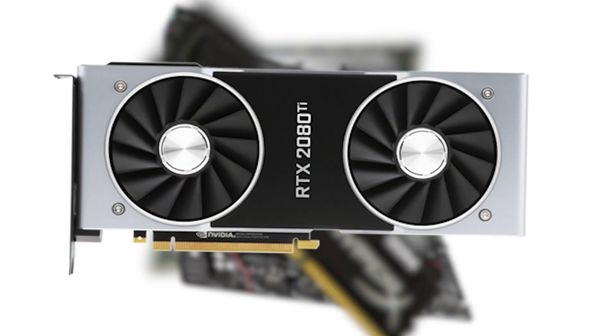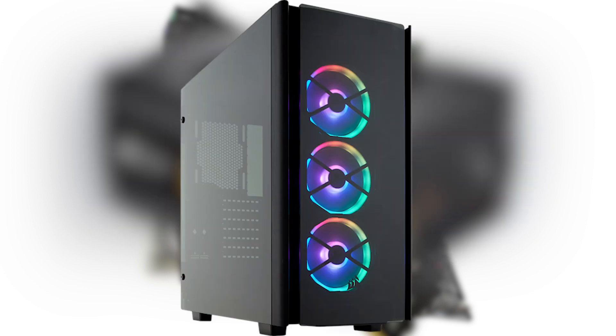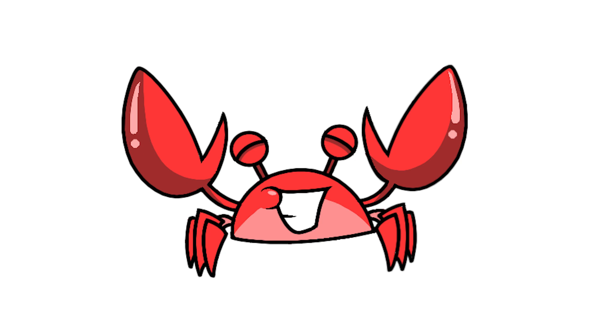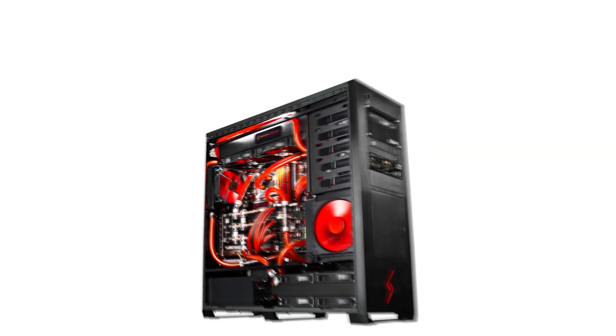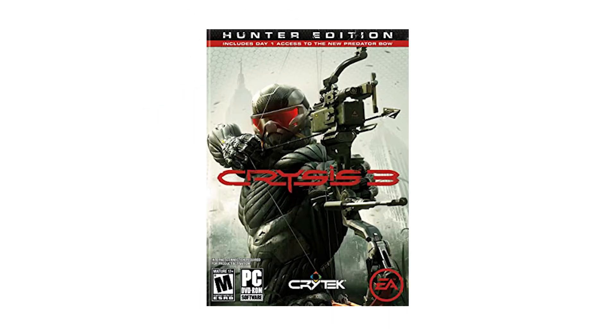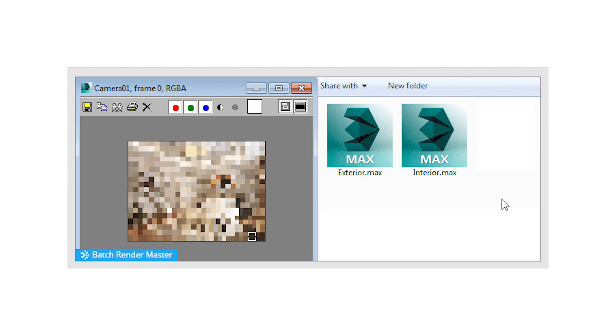Each gaming PC will have all of these components including the CPU, a motherboard, RAM, a graphics card, a power supply, a case, and an SSD or a hard drive depending on what you want. The one part I didn't mention was cooling the components. All these parts working together tend to get very hot under heavy loads, like playing Crysis 3 or doing a heavy task like rendering at full speeds.